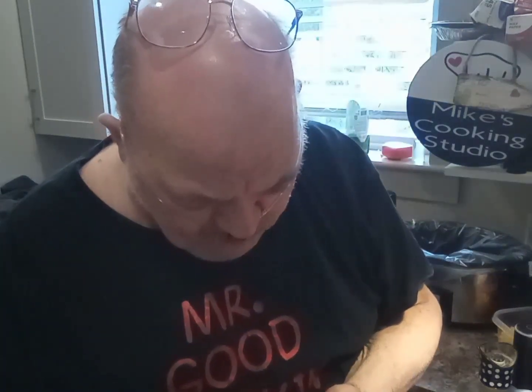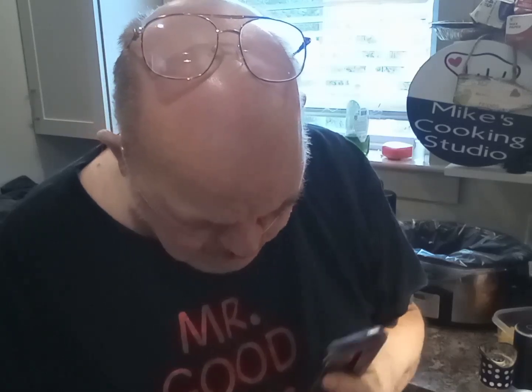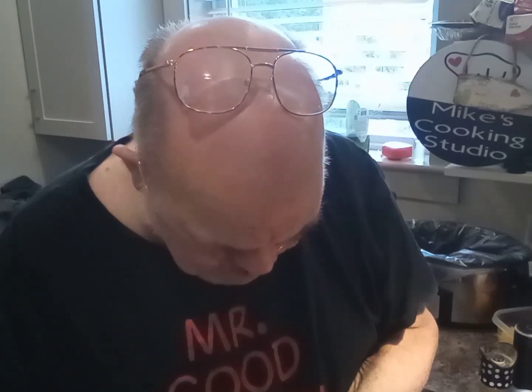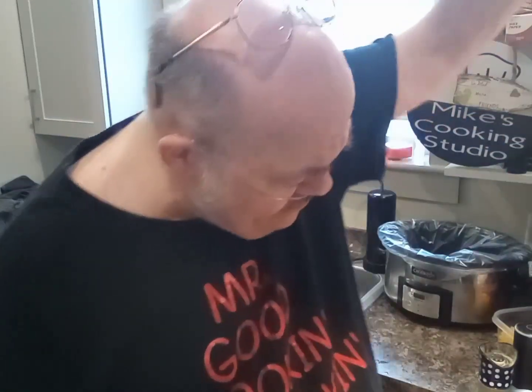Today is Sunday, July 28th, 2024. It is approximately 3:01 in the afternoon. Yes, I am cooking. Mr. Good-Looking is cooking. It is 75 degrees, very warm, no sun — well, it says sun, but I never trust Google Assistant.